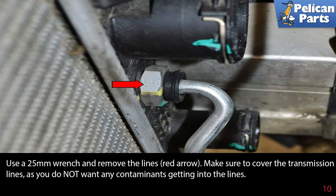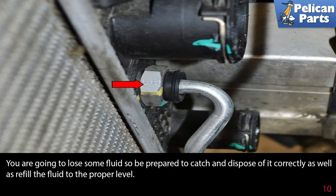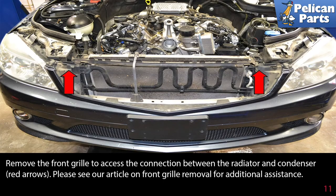Use a 25 millimeter wrench and remove the transmission cooler lines (red arrow). Make sure to cover the transmission lines — you do not want any contaminants getting into them. You are going to lose some fluid, so be prepared to catch and dispose of it correctly, as well as refill the fluid to the proper level.